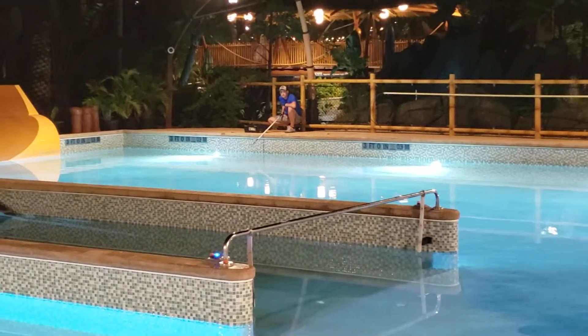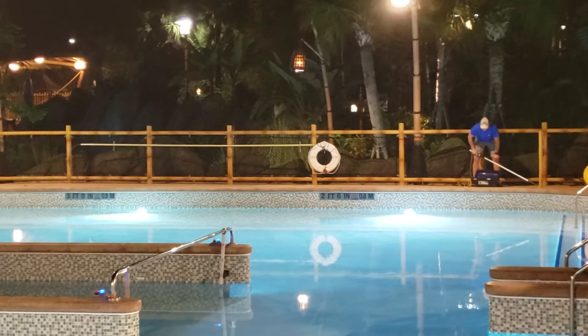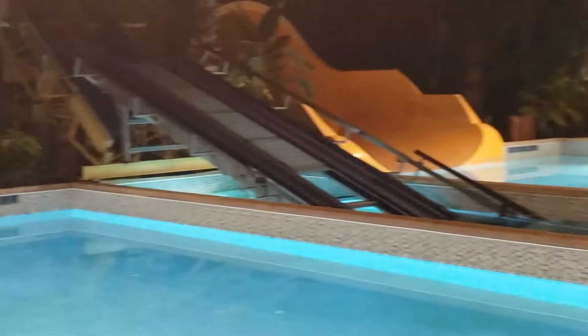Now we're going to go to the front corner of the pool and do the same test. Now we're at the front left corner of the pool. You can see the green light on the Dock Lifeguard. We're going to put electricity into the water, and you can see the Dock Lifeguard activating.